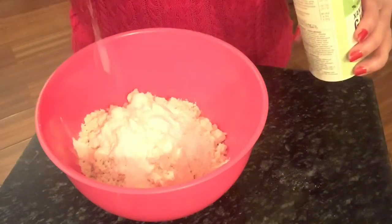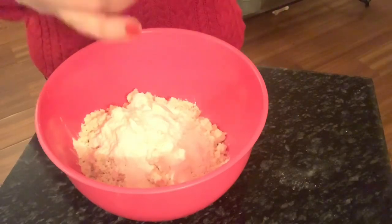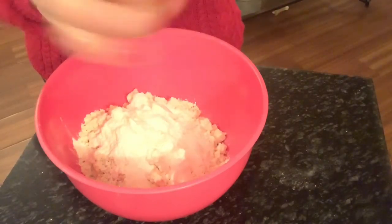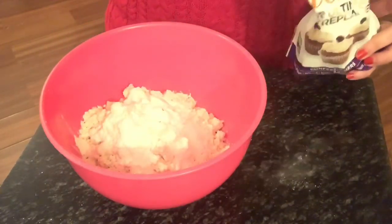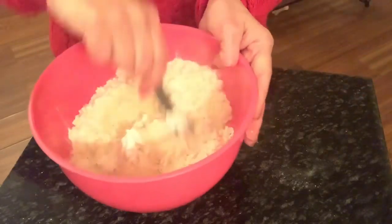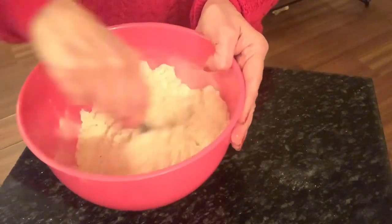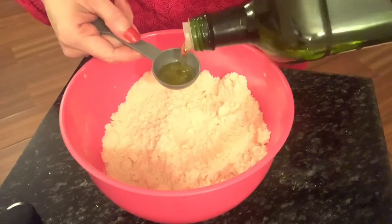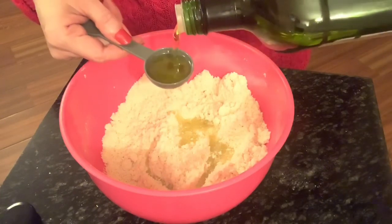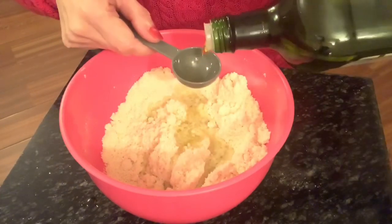And one teaspoon of baking soda — in that goes. And of course xanthan gum to bring it all together, which is two teaspoons of xanthan gum. Now I'm adding some salt — about one to two teaspoons of salt. Now I'm adding one teaspoon of a sweetener; this is just to give that sweetness that one is used to in bread.